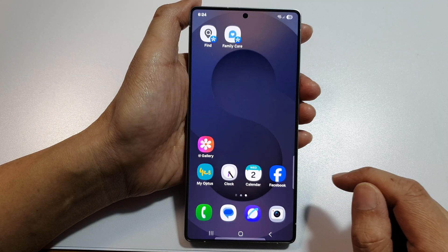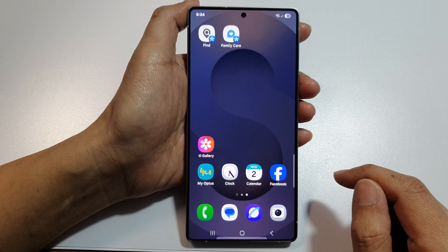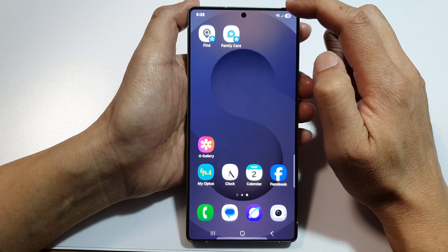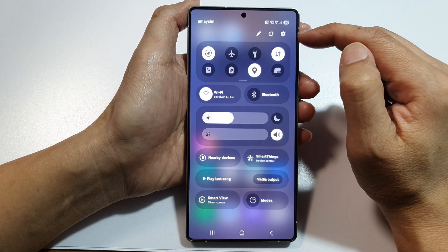First tap on the home button to return back to the home screen. Then on the home screen swipe down at the top corner to open up quick settings.